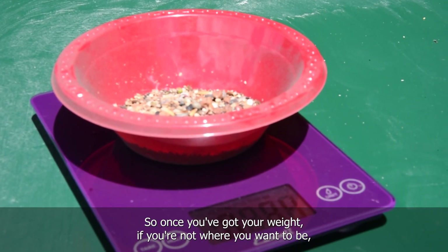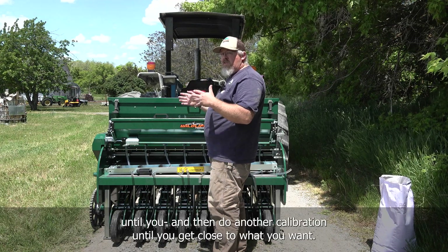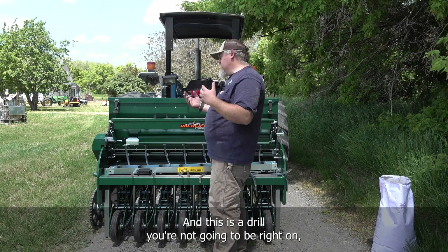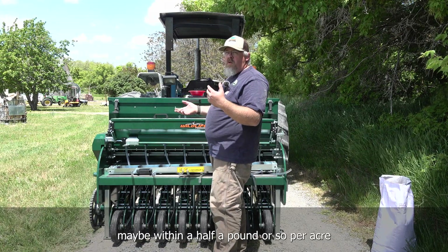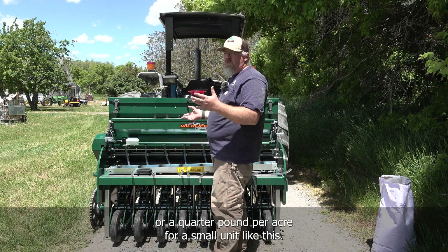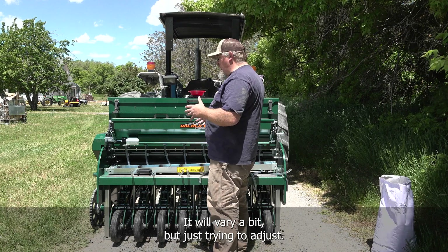Once you've got your weight, if you're not where you want to be — too much or too little — go back, readjust your gearing, and do another calibration until you get close to what you want. On a drill like this you won't be exactly right, but try to get as close as possible, maybe within a half pound or quarter pound per acre for a smaller unit like this. Nothing's going to be exactly perfect, but just try to adjust.